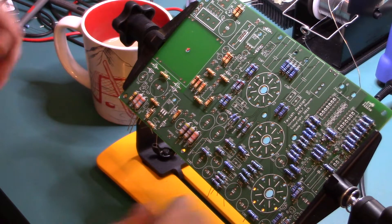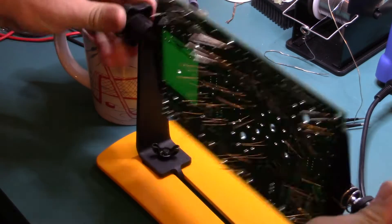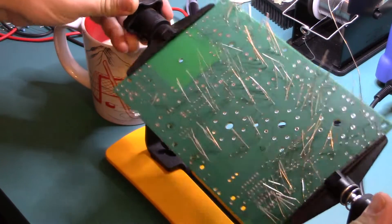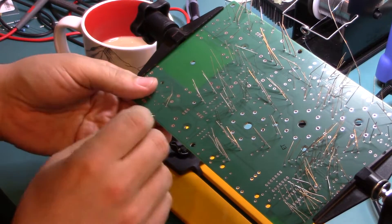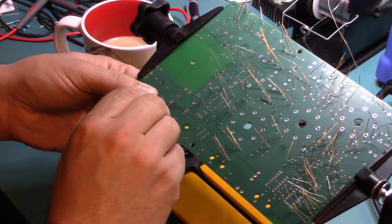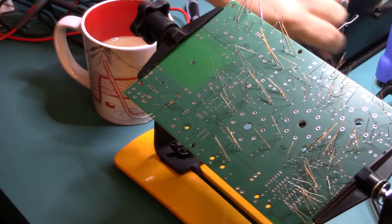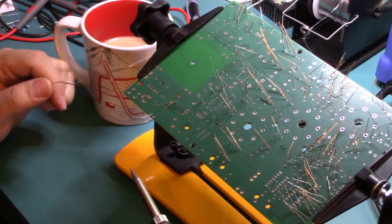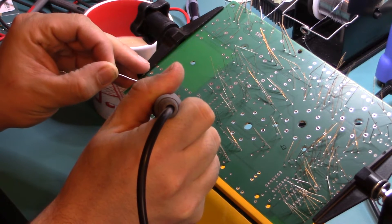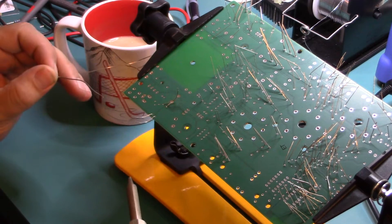Once we have all the resistors in position, flip the board over. I like to bend all the pins in one direction to make sure nothing falls out — some of them will still tend to slide out. Pick a set, pull them over to one side, make sure the actual resistors are tight. Apply quick heat, put some solder on, and the joint is finished.